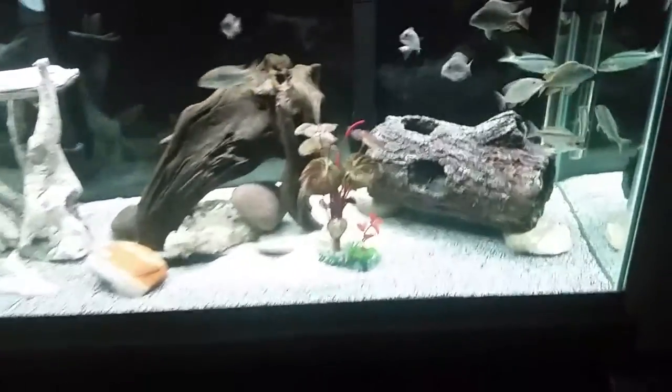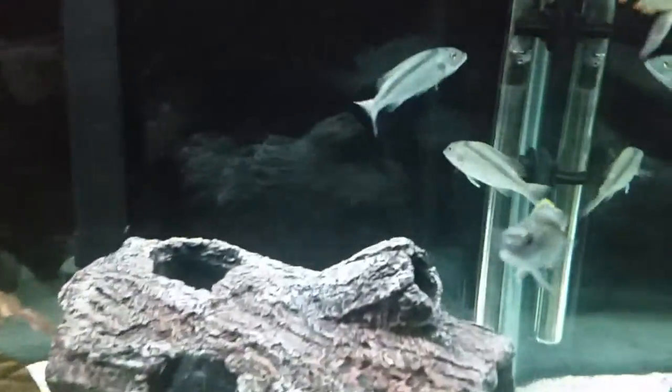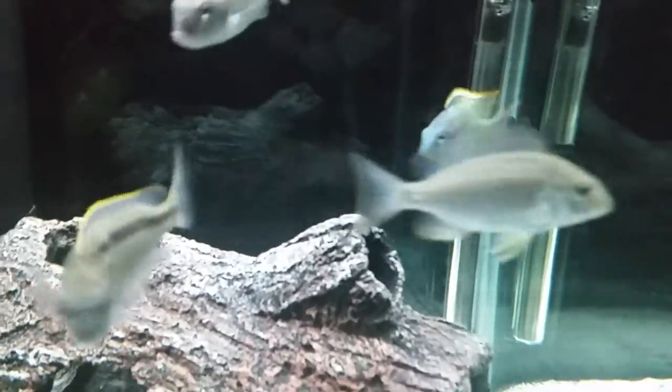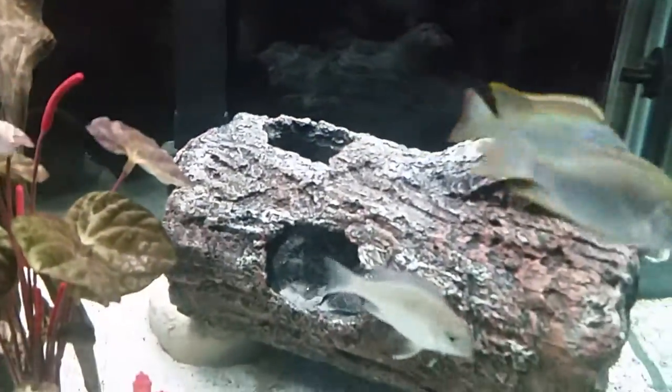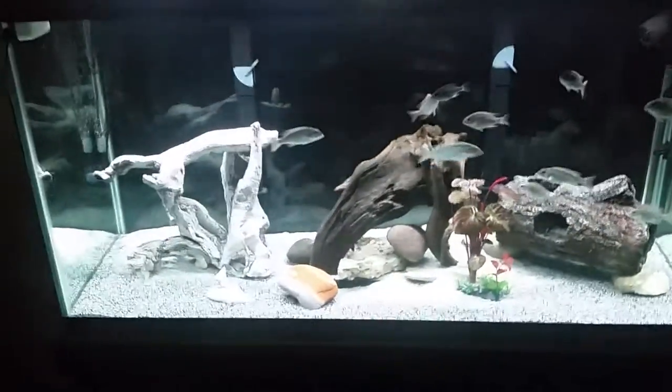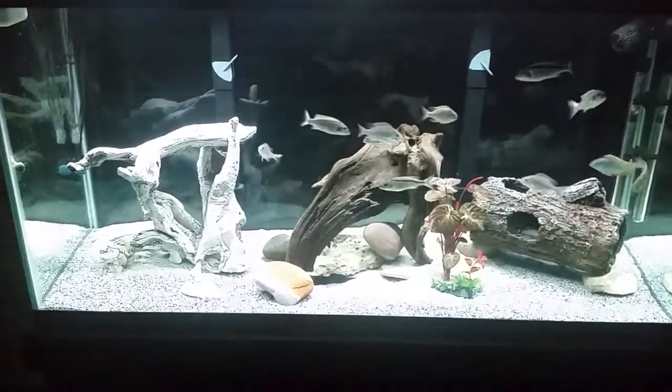Do something a little bit different. I'm starting to get some good specimens in here. I'm really happy with how they're growing up. Hopefully I'll get some fry for those guys soon and just go from there. So just a quick video and thanks for watching. Bye.